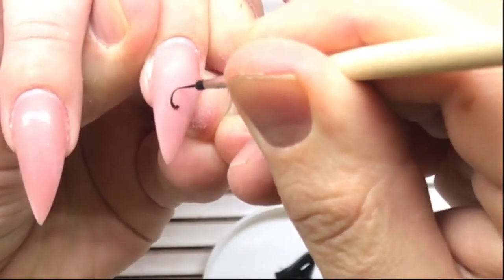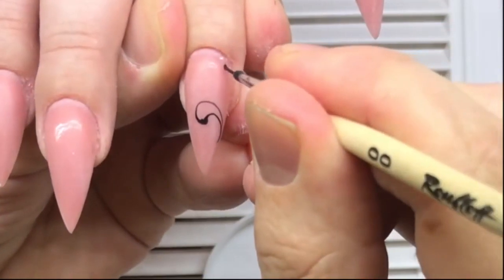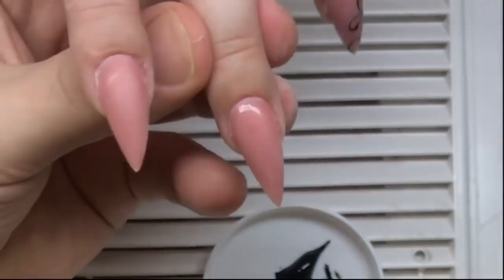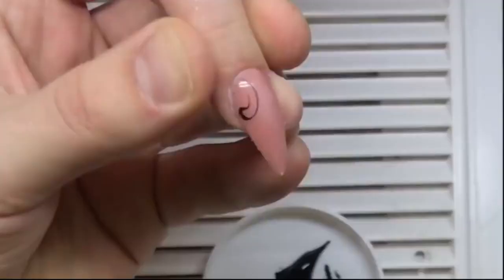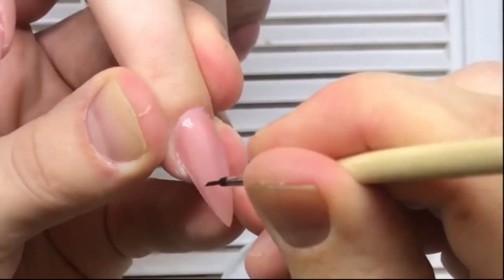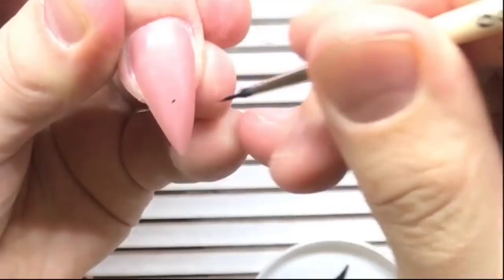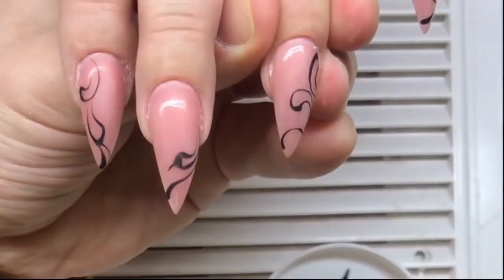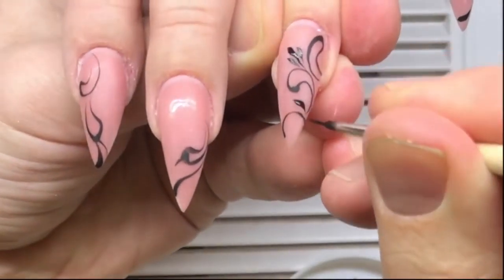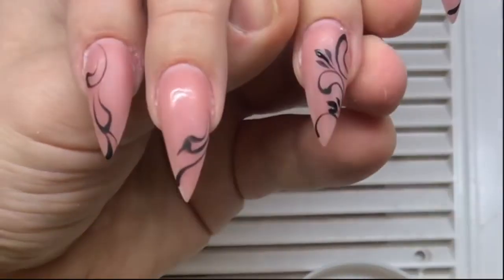Now I am using black acrylic paint and mixing it with water — I put the brush into the water and mix it again and again to create a liquid with the consistency of milk. This consistency helps us draw thin lines. As you can see, I am now drawing some decorative elements. First we draw on each nail, and after that we add finer thin elements.